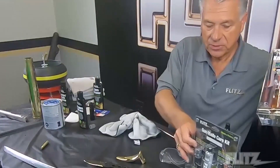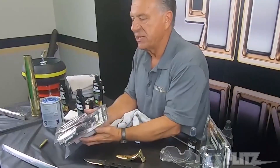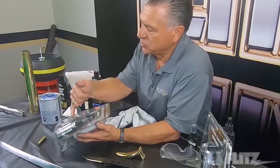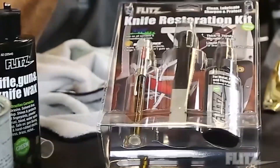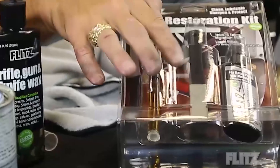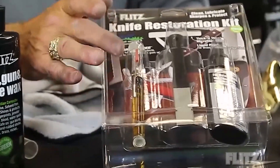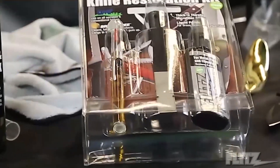Also, from other knife manufacturers, we've been asked to create what we call a knife restoration kit. We've taken a Flitz Polish in liquid form — a thinner version so you can use it easier in larger areas. It comes with a DMT diamond knife sharpener and a Break-Free lubricant, which is your gun and knife lubricant. It comes with a pin needle — very easy to use.